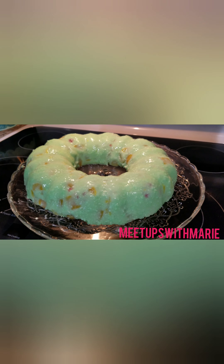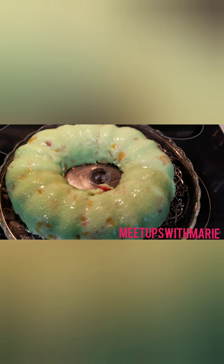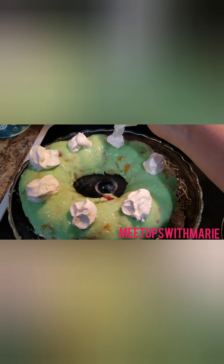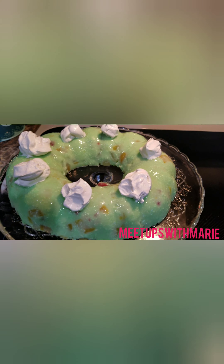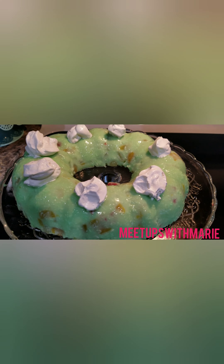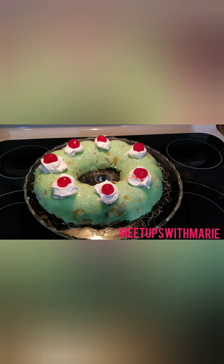And this is how it turned out. I'm very pleased with the result — a little bit kind of came out on the inside, but that's okay. Then I just put some Cool Whip on the top and garnished it with some maraschino cherries, and voila! There we go.